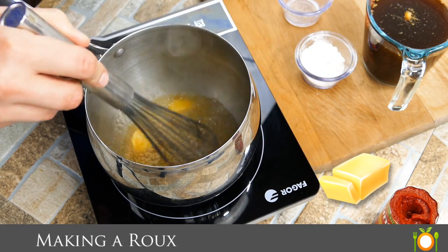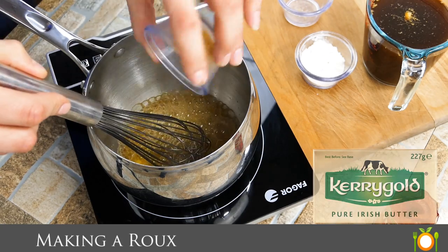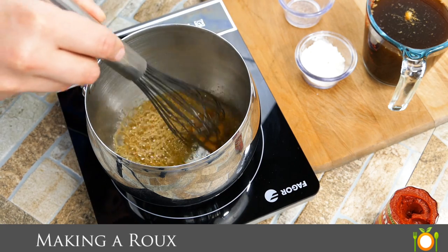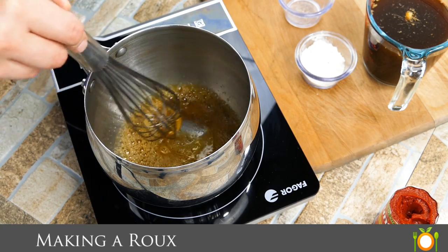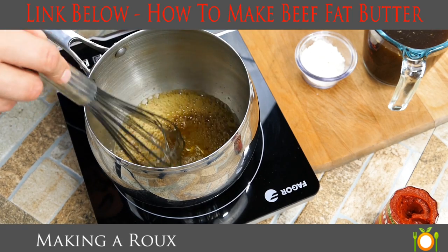So what we're doing here is we're browning up some butter. Always use high quality butter — Kerrygold is the one I like, that's what was on the screen there a moment ago. And here's the cool addition: we're using some beef fat or beef bone marrow butter, which is a leftover product of making your homemade beef stock — I'll have a link below — which is one of the ingredients we need to make a high quality Espanol sauce.